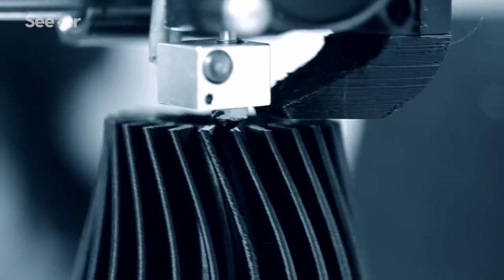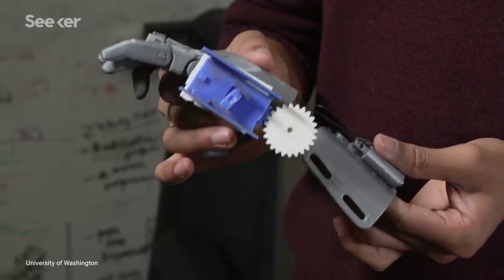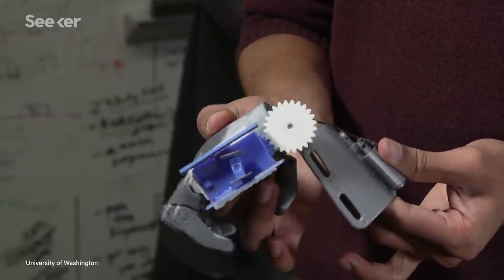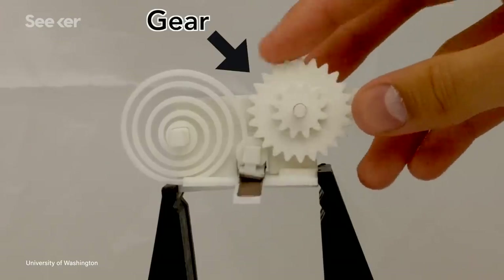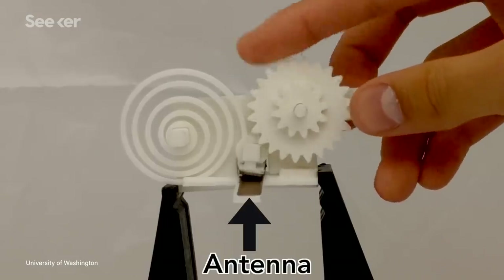But just making an antenna to reflect ambient Wi-Fi wasn't enough. The researchers needed a way to modulate the reflected waves and encode information. Once again, 3D printing was their answer. A switch was attached to a spiral-shaped spring and a gear pressed against the spring. When the gear spun, it forced the switch to rapidly make and break contact with the antenna, quickly changing the amplitude of the reflected signal. The spikes and troughs in the signal can be used to represent ones and zeros — a 3D printed Wi-Fi device that uses mechanical motion instead of electricity.